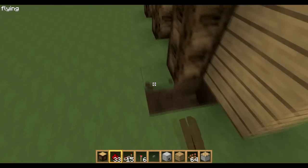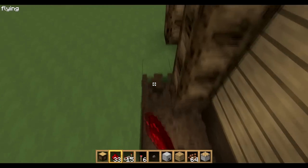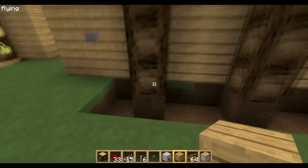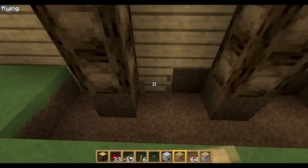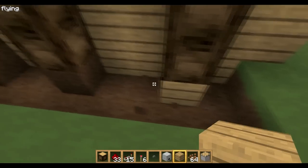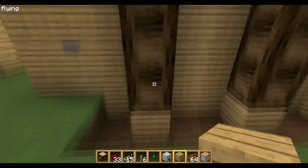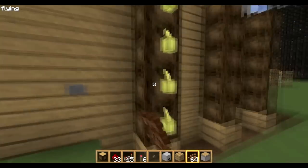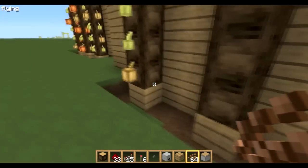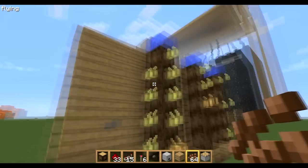Dig a little trench down here — this is where the water flows so it doesn't spread everywhere. You can put wood at the bottom to make it look good. Then plant your cocoa beans, just plant a few, then press the button and you're done.